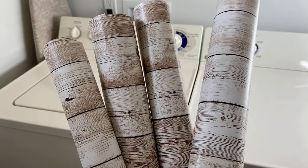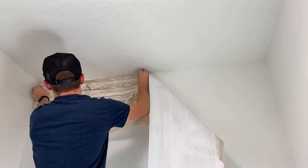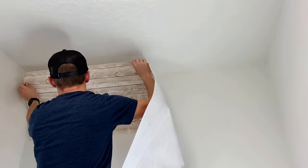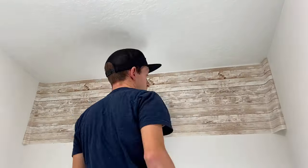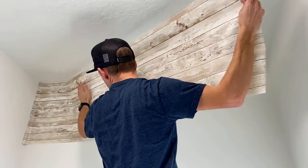I'm also not going to be putting anything behind the washer and dryer, since you're not going to see that anyway. I first peeled off the entire back of the wallpaper and tried to put it up in one piece. I later discovered a better way to do it, and I'll show you that in just a sec.